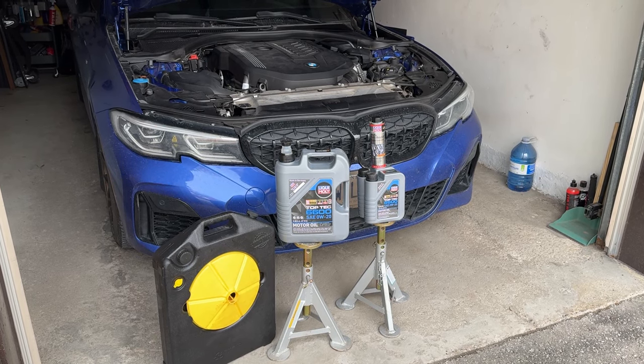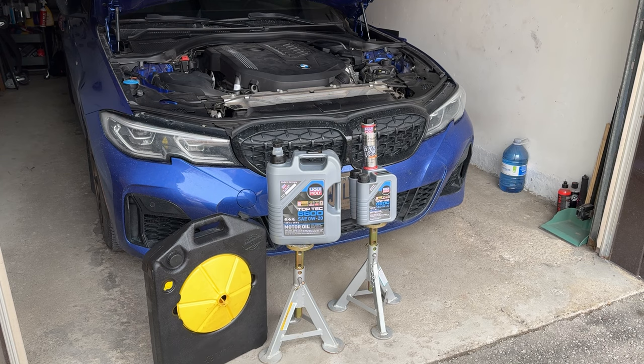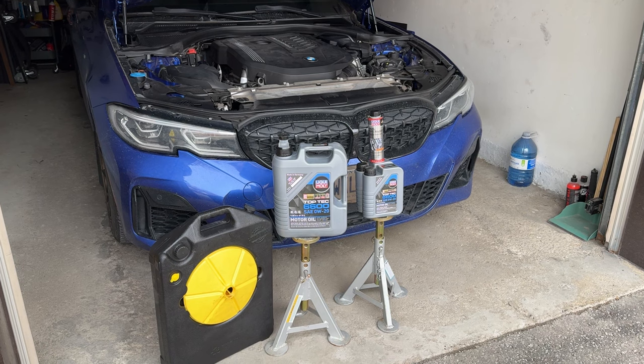Hello everyone, welcome to another video. Today we're going to talk about how to do an oil change on my 2020 BMW M340i X-Drive. The process will be similar to other vehicles — let's get started.